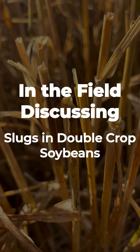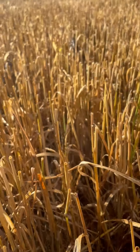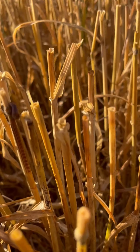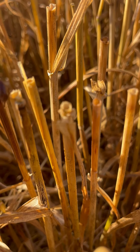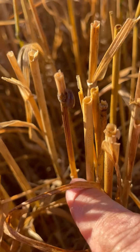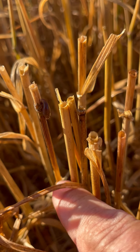I wanted to discuss slugs this morning. As you can see, I'm in a wheat field that has been recently harvested. I was looking at it for some burndown applications but noticed that we had slugs on some plants. It's pretty early this morning still, and so the slugs are out on the straw.